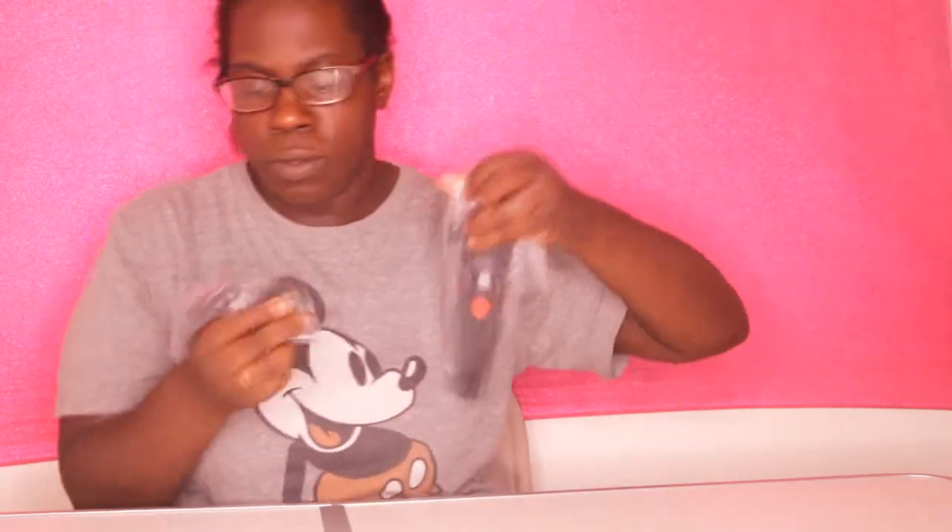Alright, so this is what comes in here. You have a tripod right here. And this piece is for your GoPro, if you have a GoPro.